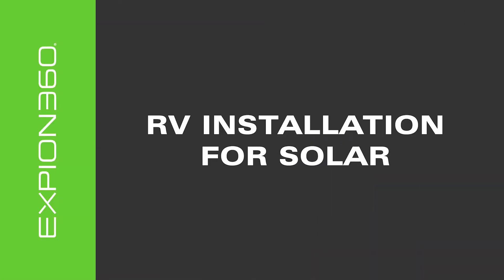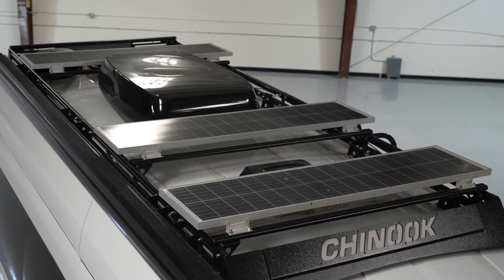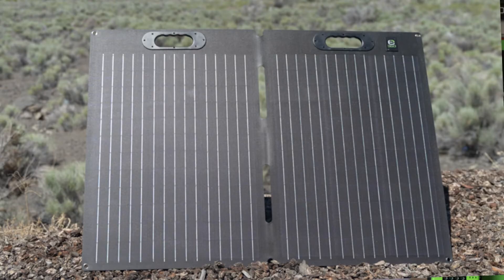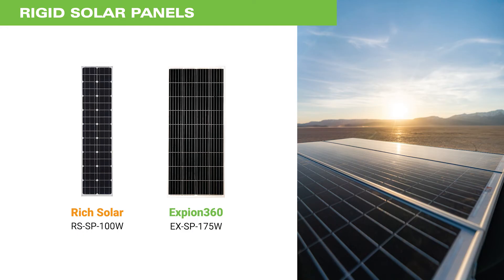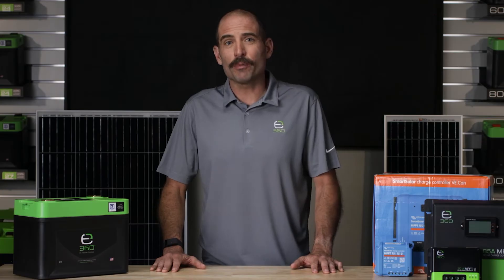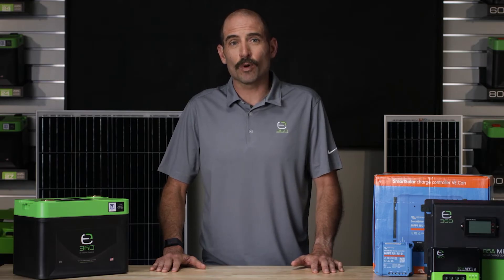There are two main components to a solar charging system. The first component is either a solar panel array or a portable ground system. Solar panels are available in various sizes, voltages, and power. The key is to determine the amount of power that you actually need, which will help you calculate the number and size of the panels necessary for your application.